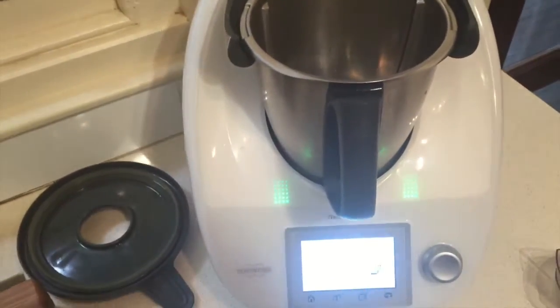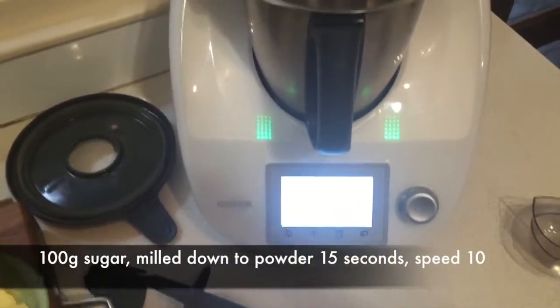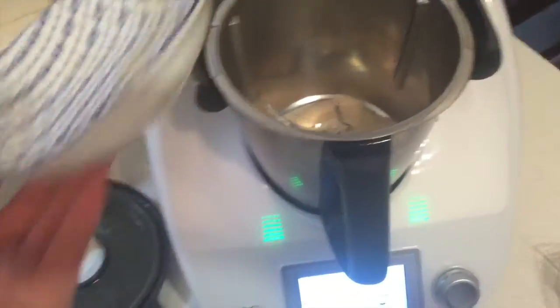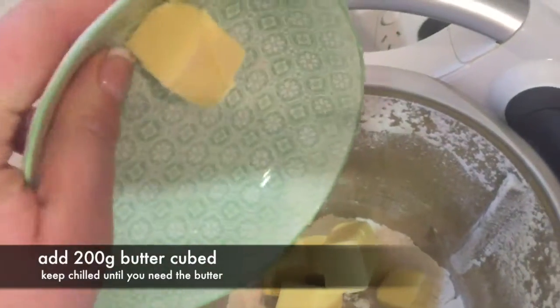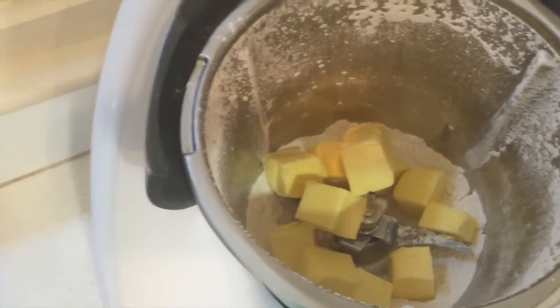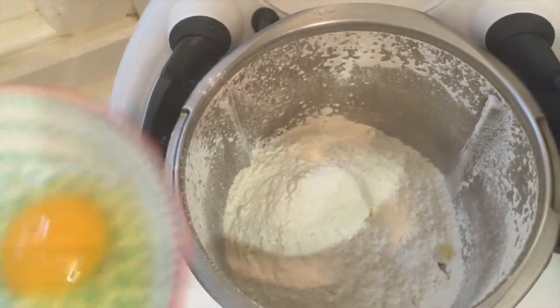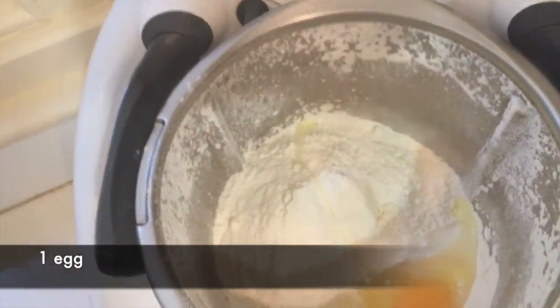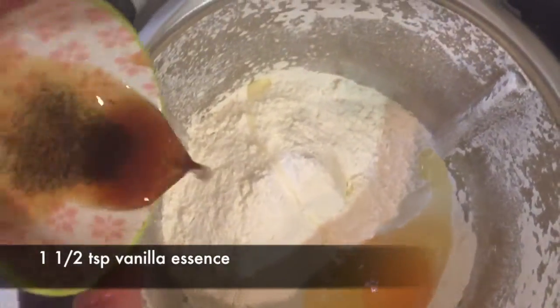We're going to follow the guided recipe — those of you lucky enough to have a TM5 will know what I'm talking about. 100 grams of sugar is milled, then we add 200 grams of butter pieces, 370 grams of plain flour, one egg, one and a half teaspoons of vanilla powder, and one pinch of Murray River salt.